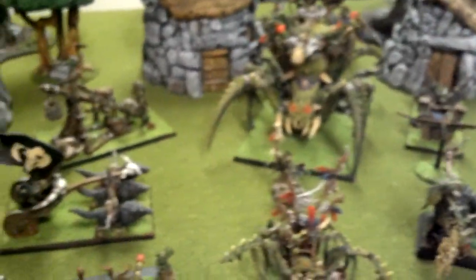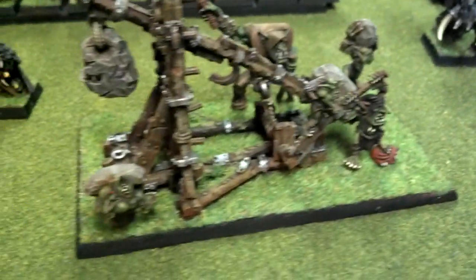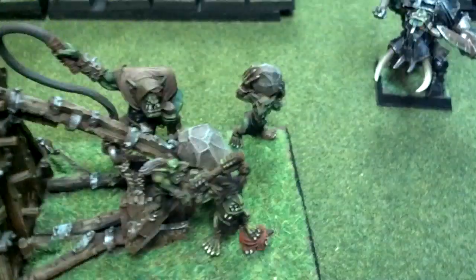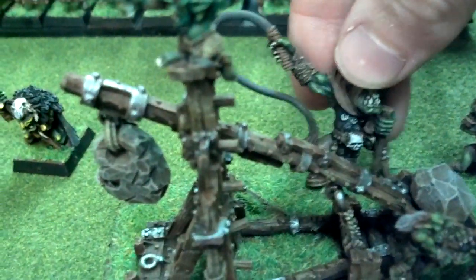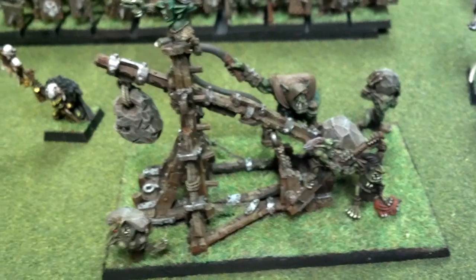Now we can get to some of these siege weapons. Like this one, obviously a rock lobber. Each one of the crew is magnetic, to be used as wound markers. And the orc boli is optional — magnetized. And the only squig in the entire army is the one being stepped on there, so at least I can say squigs do have, although somewhat limited, a presence in this army.